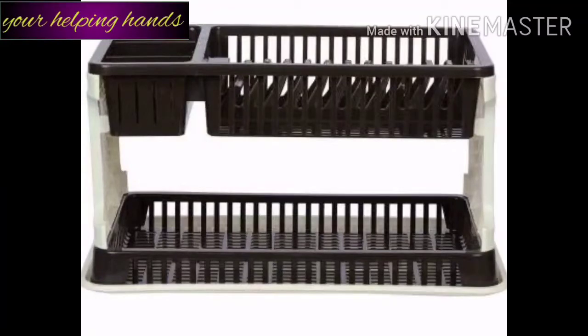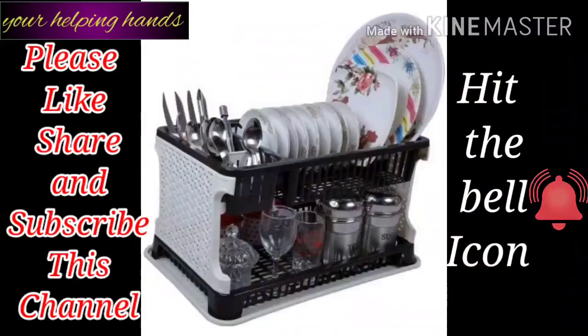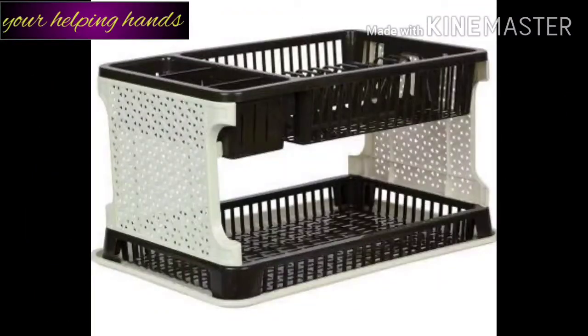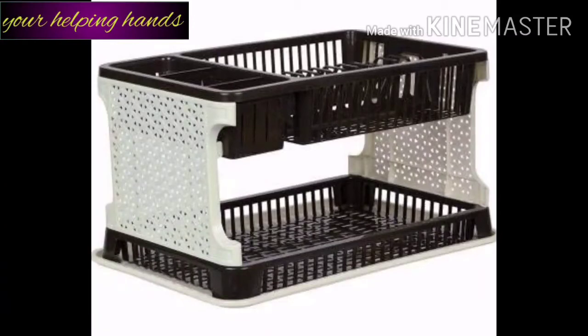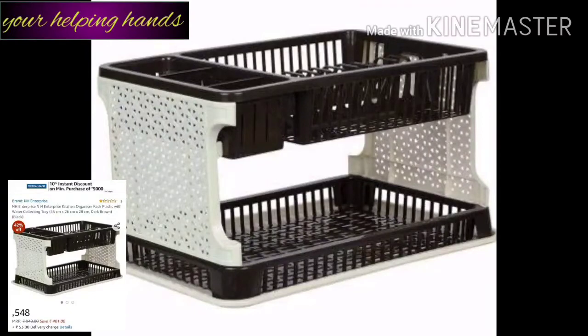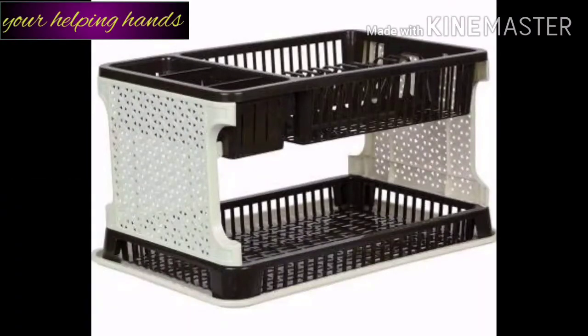For steadiness and durability, I am going to give this dish drainer rack 3.8 out of 5. For storage capacity, I give it 5 out of 5. This type of kitchen organizer rack and dish drainer rack you can easily find on any online site like Amazon or Flipkart. I purchased mine from Amazon for around 540 to 550 rupees. This rack is also available in many colors. If you want this one, I will share the link in the description box.